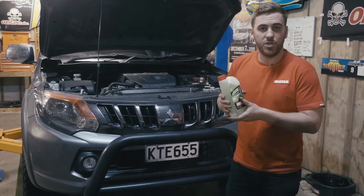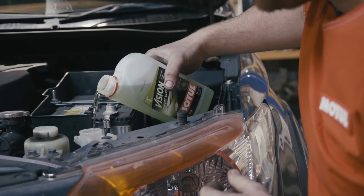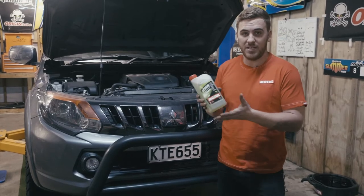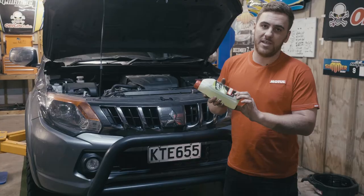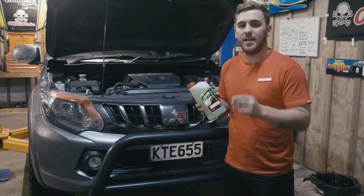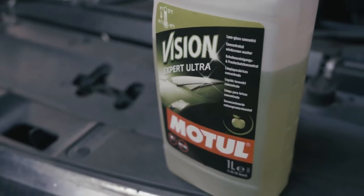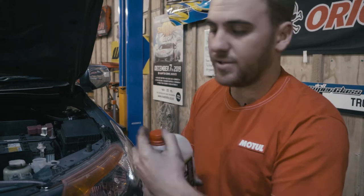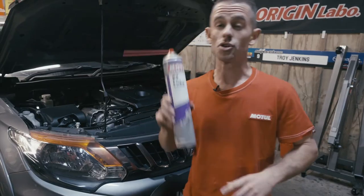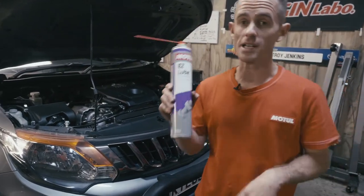One of our last things is finishing off with Motul's Vision, which is a windscreen additive. You can use up to 10%, or almost up to 50% in some places where needed. It has a built-in antifreeze, no methanol content, but it still evaporates off the screen and leaves no streaks. We put 300ml in and top it up to the top with water — good to go for the windscreen.